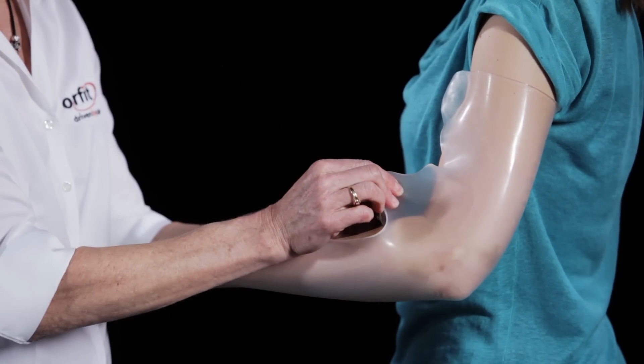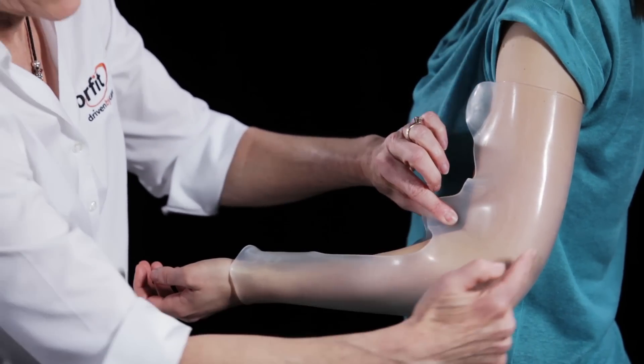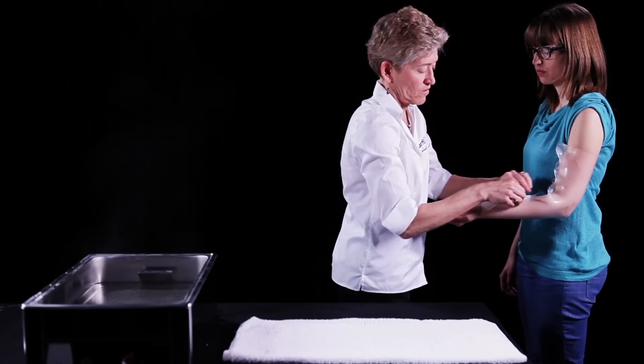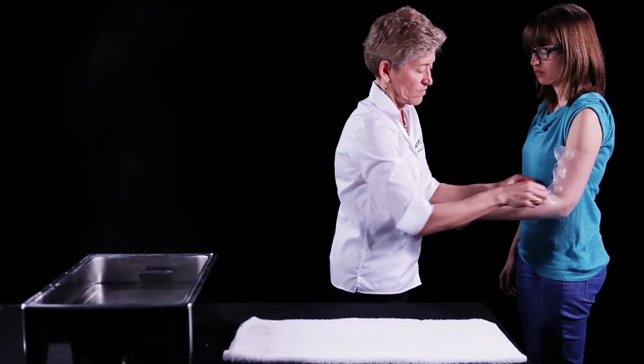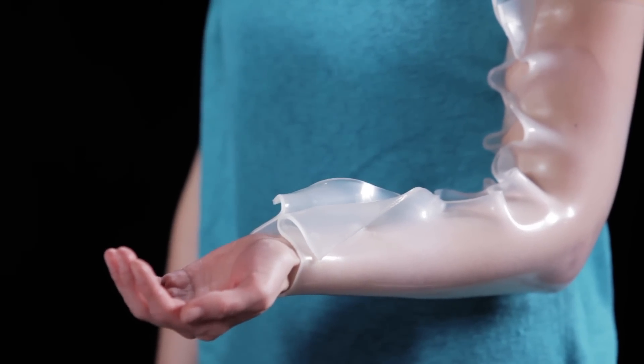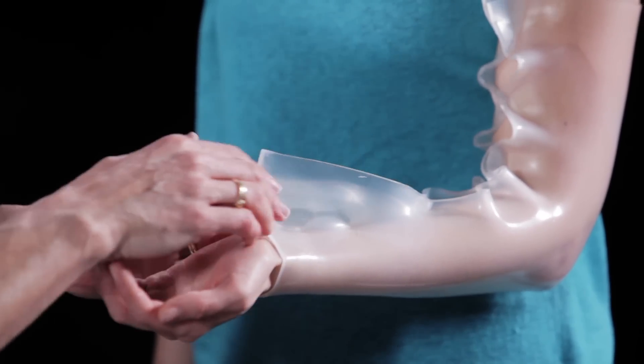Lastly, gather the material from both sides of the elbow and stretch it to meet together on the volar cubital fossa. This allows the material to conform to the patient's anatomy. Add additional pinches along the volar opening as needed to secure the material together.